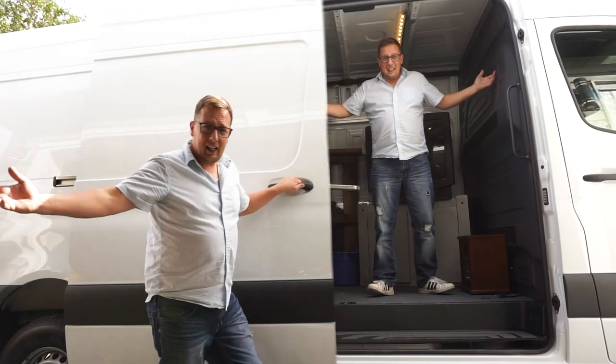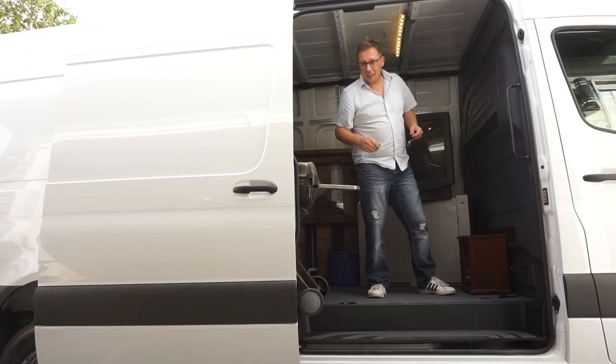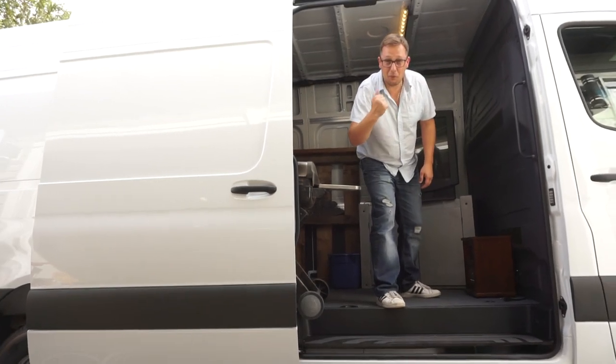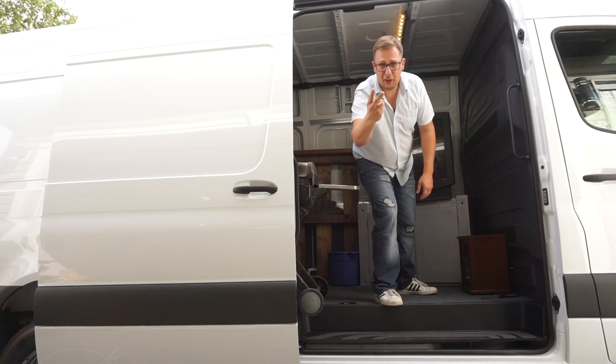Ta-da! Welcome — Sprinter van converted into a home! Come on, lean in — three, two, one — lean! Hello! Good work, peeps. That's the teamwork we've been looking for. They're now inside my home — well, my future home, either way you want to look at it.